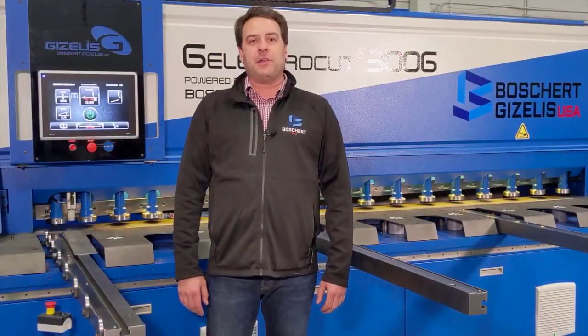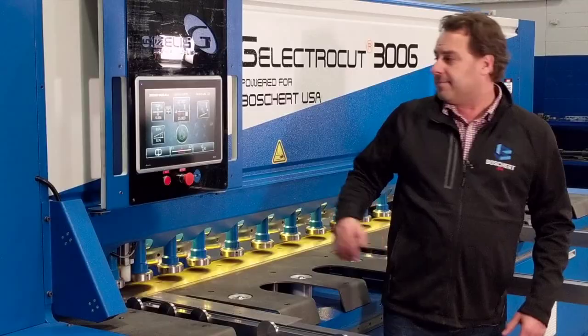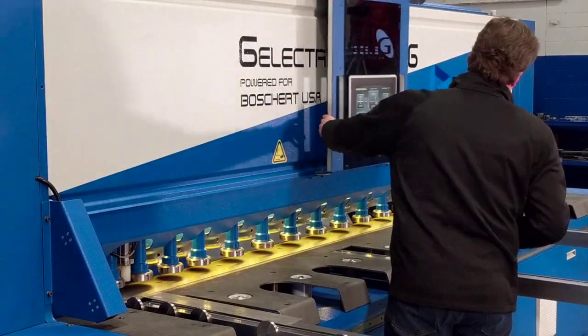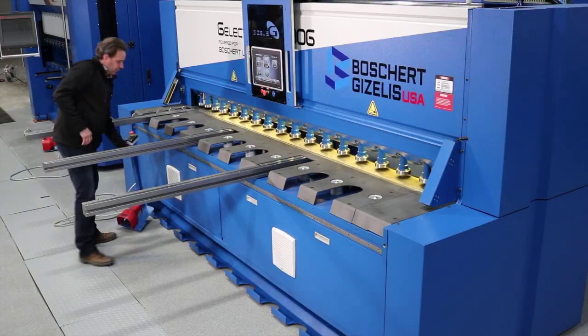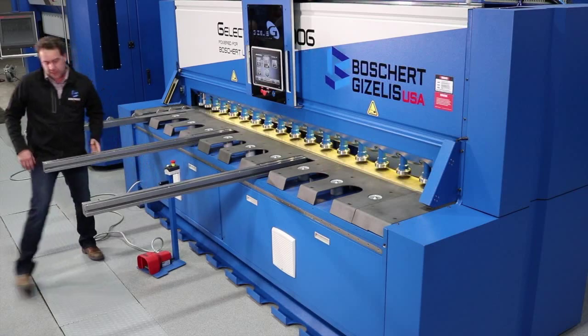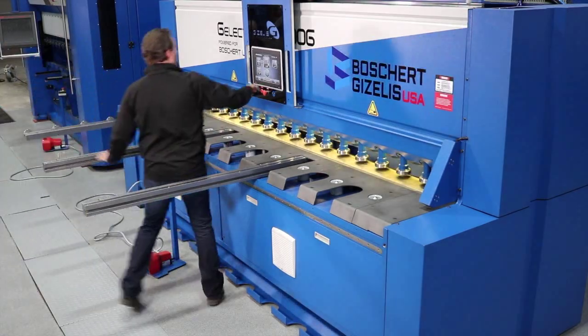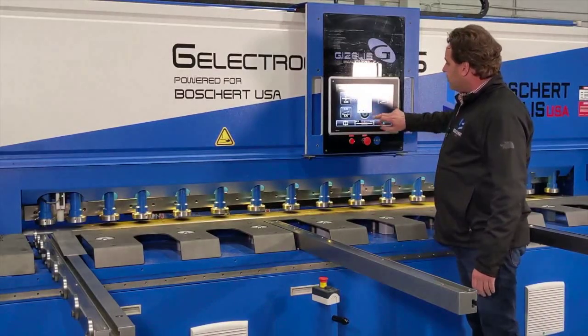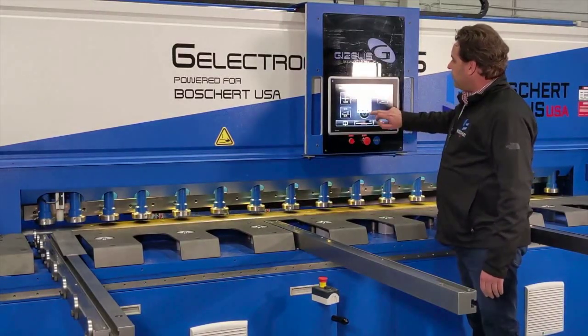Another feature of the Electrocut is the ability to change the starting point of the cut and the stroke length. If you have a high production run where you want to save the blade, you can move the cutting position to halfway down the shear and limit the amount of stroke that the shear makes.